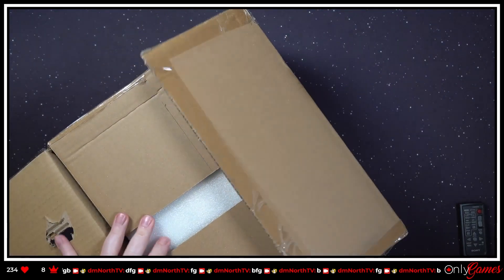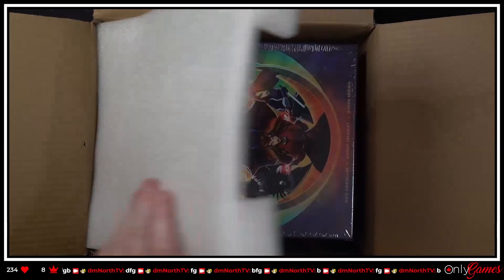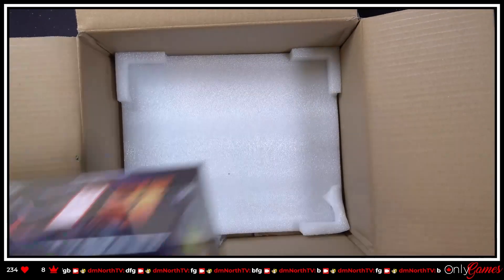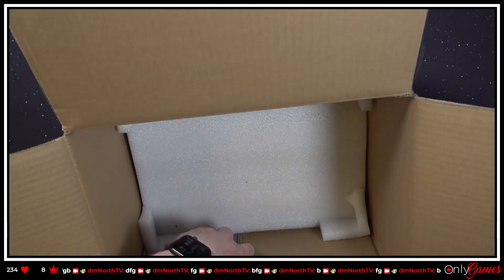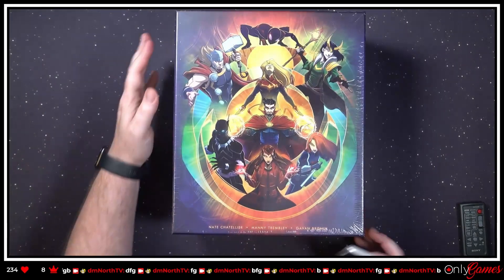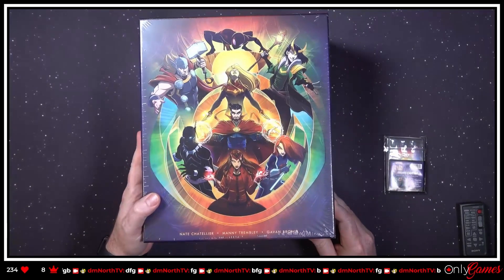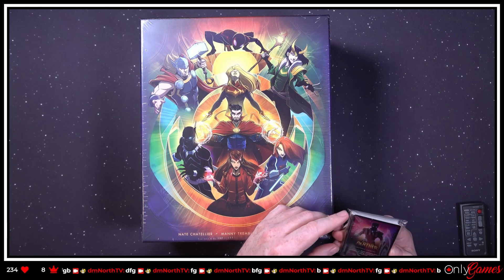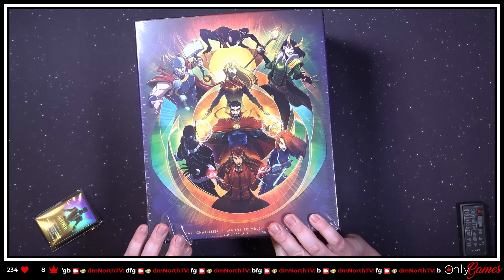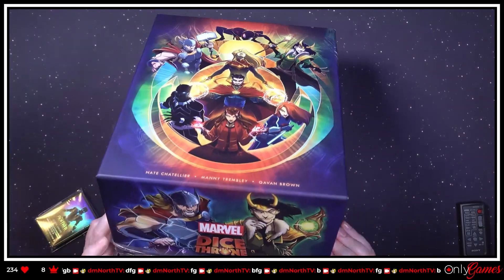Flip this all over — beautiful styrofoam packaging, a giant box that we're gonna move to the center of the screen, and I'm guessing some promo cards. So we don't need the box anymore. Let's take a look at this — this is a big boy! Those are pretty, we'll take a look at those in a second. First things first, let's get into the actual box itself and take off the seal.